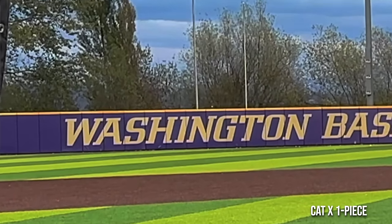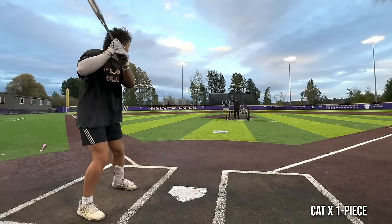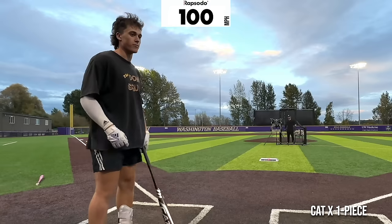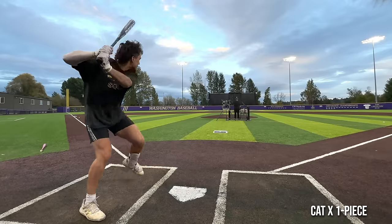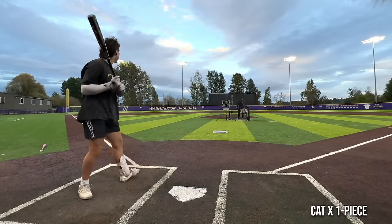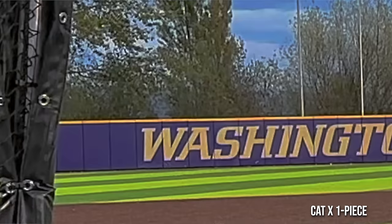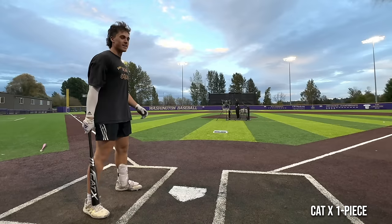That was 92 — oh, it got to the fence though. I hit that one hard. There we go, 100. Oh, it got to the fence — ding. It was 91. What the — where'd it go? It went out.